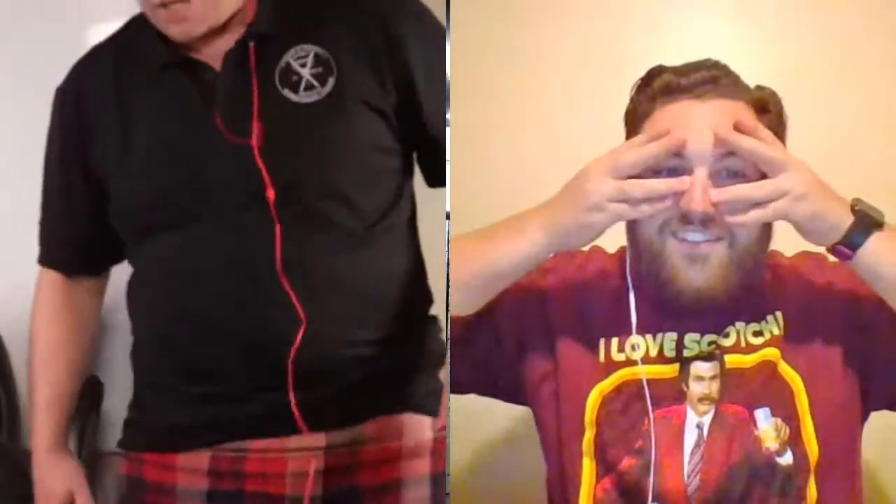I want to show everybody my kilt — I've got it right here. The real question for later is: are you wearing underwear under there? Let us know in the comments below. I didn't wear my kilt but I did wear my amazing 'Scotch Scotch Scotch' shirt — thank you Will Ferrell for always providing comic humor. Flannel is warm; doesn't help on a muggy day. We'll be back in a couple of seconds.